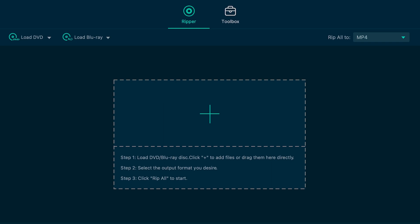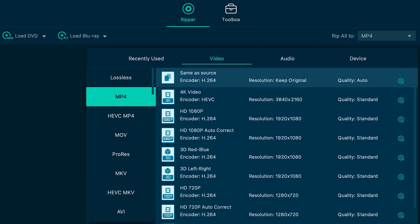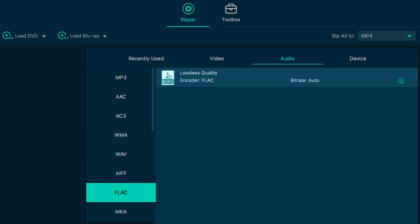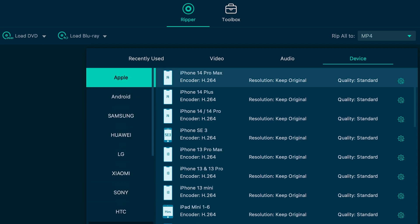First of all, let's look at the interface. Down the left, you've got options to load a DVD or a Blu-ray disc, or files or folders. Across the top, you've got the Ripper option or the Toolbox. If I switch over to the Toolbox, you've got a number of options here, including a metadata organizer, video compressor, a GIF maker, a 3D maker, and a video enhancer. These all open separate windows and I'll come back and show you an example later. Flicking over to the Ripper option, we can see what format we want to save our DVD file to. There are a ton of video formats, audio formats, and formats customized for specific devices — the sky's the limit.